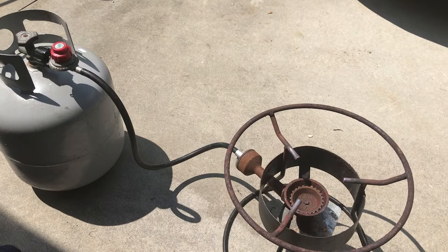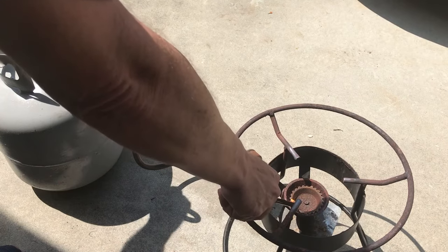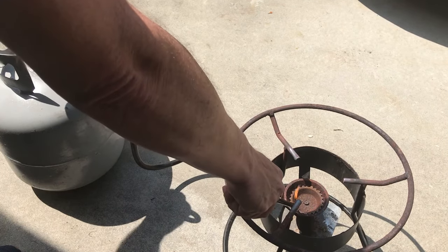Now let's go ahead and light the burner. The important thing you want to do before you turn the regulator on is make sure you have your flame on first, then turn the regulator on.